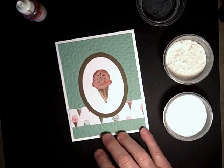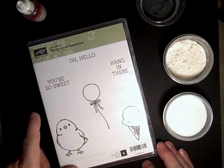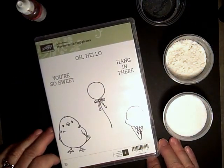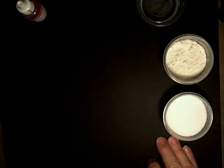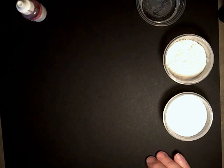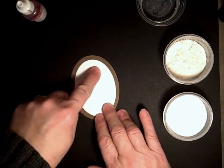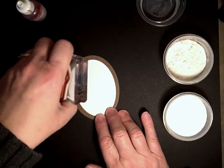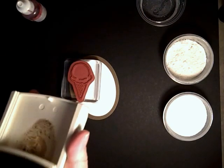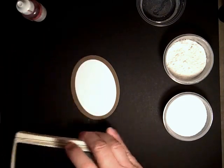We are using a Sale-Abration stamp set called Honeycone Happiness, and this is only available until end of March. We're using the ice cream cone in it. I have an oval and we are using the ice cream cone — we're going to stamp the ice cream cone on the center.